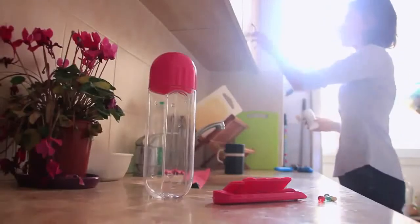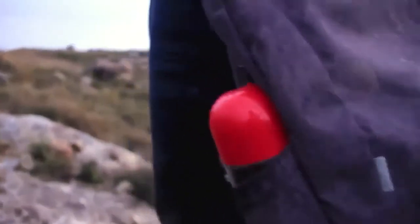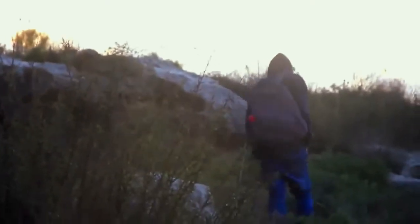Introducing the new pill organizer bottle. Everything you need in one easy to use bottle. We made sure that this product is convenient and ideal for you to use whenever and wherever you want, making it the perfect fit for your lifestyle.